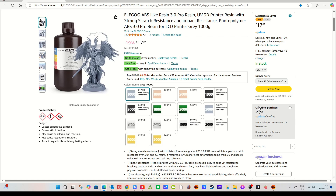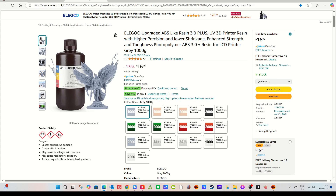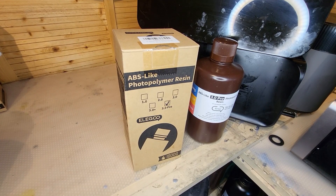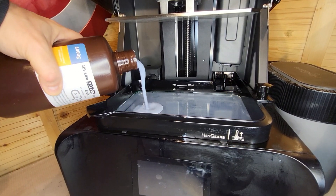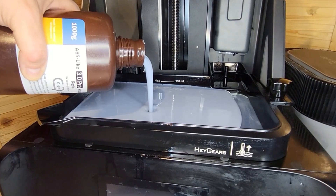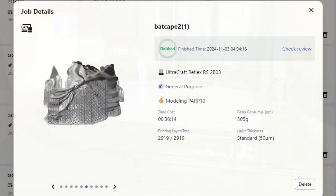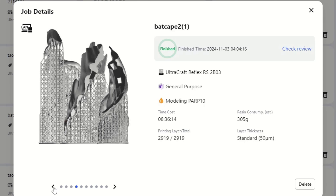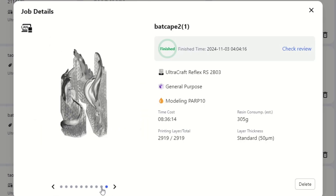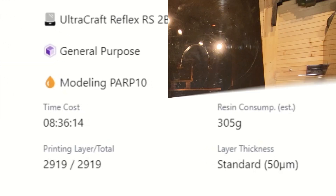The first resin to play with today is the Elegoo ABS Like Resin 3 Pro. We're also going to be playing with the Elegoo Upgraded ABS Like Resin 3 Plus - different printers, different settings. Starting off with the Pro, we're going to be using this in the Haygears Ultracraft Reflex RS. I am going to be using my heater up to 23 degrees and I am going to be using the PARP 10 settings for this resin - just use the PARP 10 setting and all will be well.